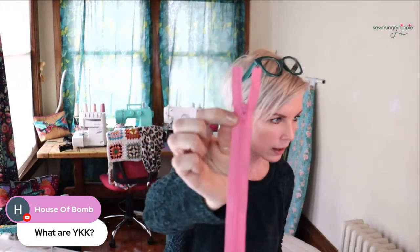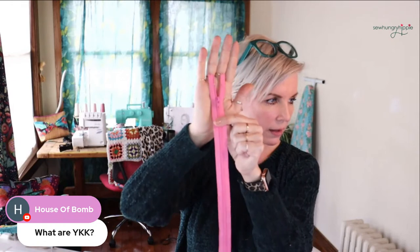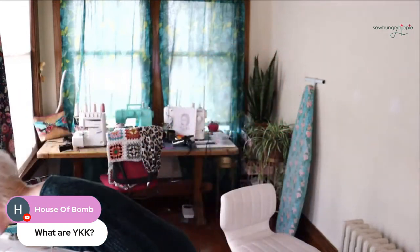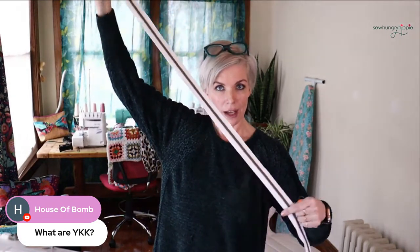YKK is a brand of zipper — if you go to a big box store and buy a zipper, chances are it's YKK. It's a standard fixed zipper, whereas I usually work with zippers you cut to length and then attach your pull. That's the difference.